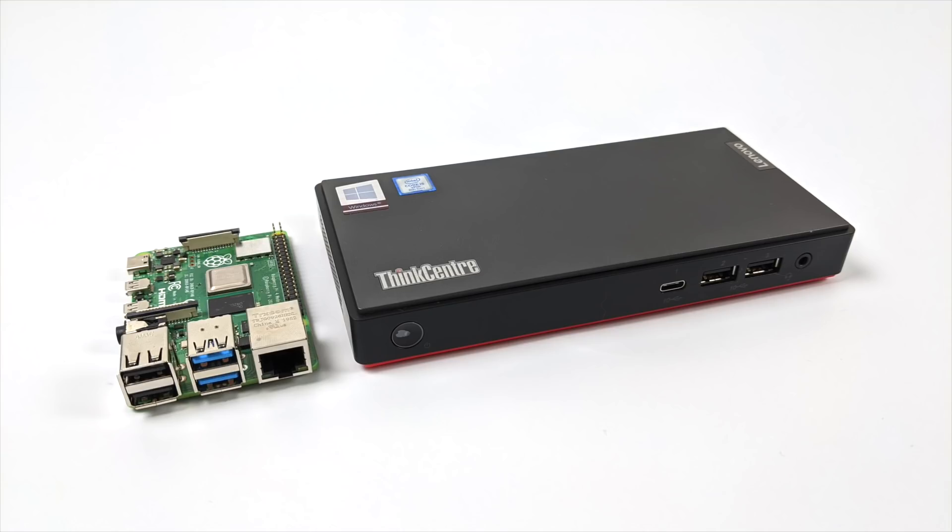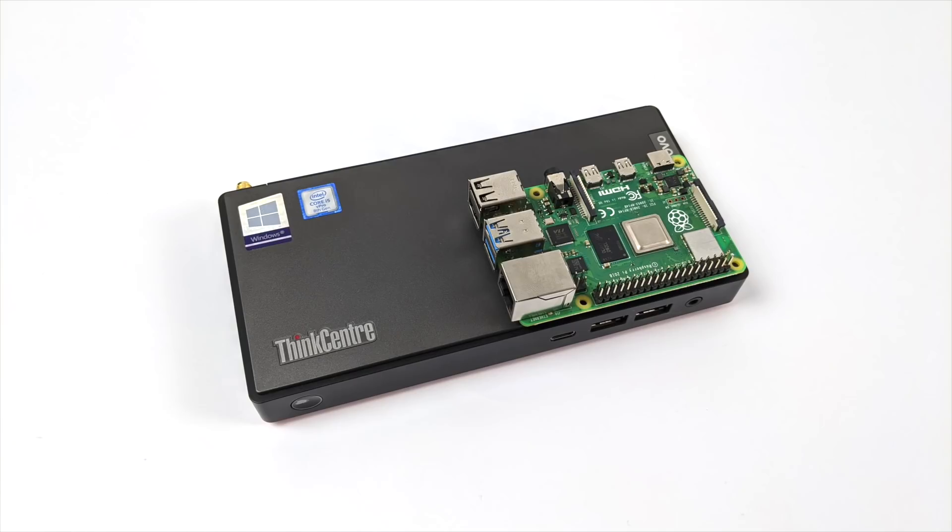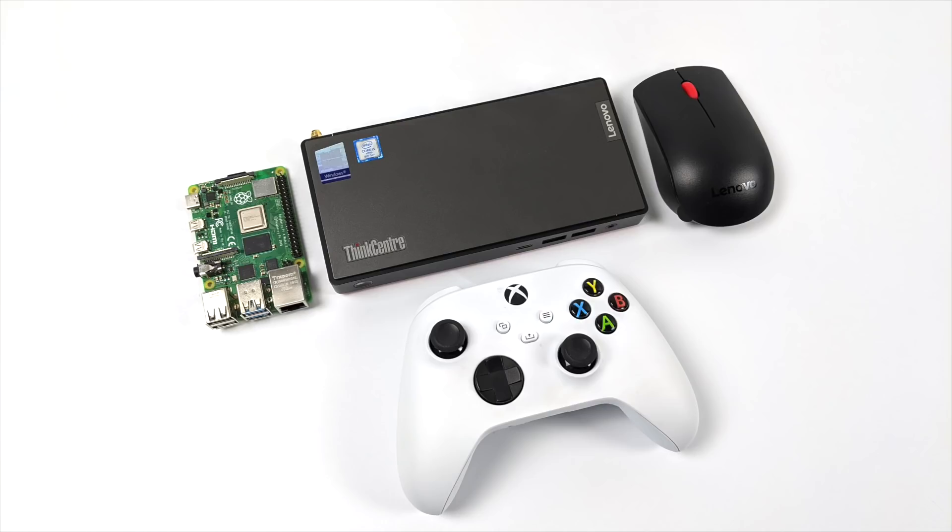Real quick, I just wanted to give you an idea of the size of this unit. It's coming in at 0.35 liters. Here's a comparison between the Raspberry Pi 4 and this little mini PC. I also threw in the wireless mouse and an Xbox Series S controller — at 0.35 liters, this thing is tiny.